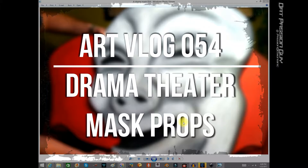What's up everybody, Passion here. I hope you're having a great day. Today I bring you Art Vlog 054 — the drama theater mask props. You ever seen those faces? I think it's common in most schools of theater teaching — they've got the comedy mask versus the drama mask. I had a young couple doing a drama teaching camp during the summer and they wanted some props made, using it as a theme.